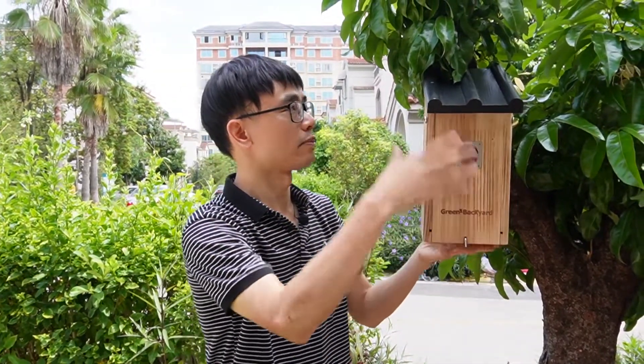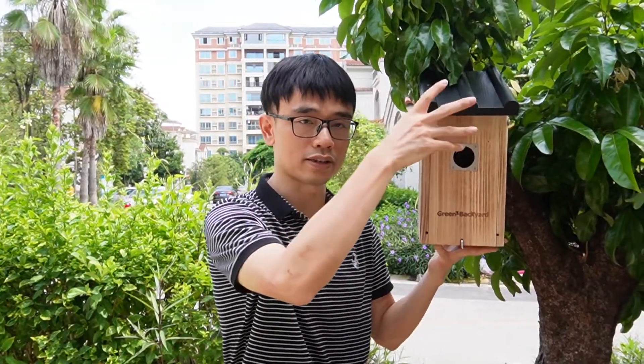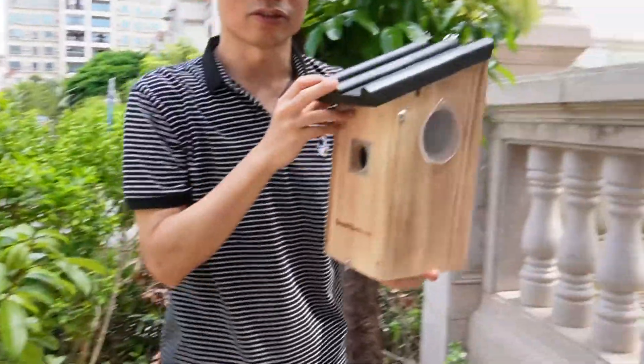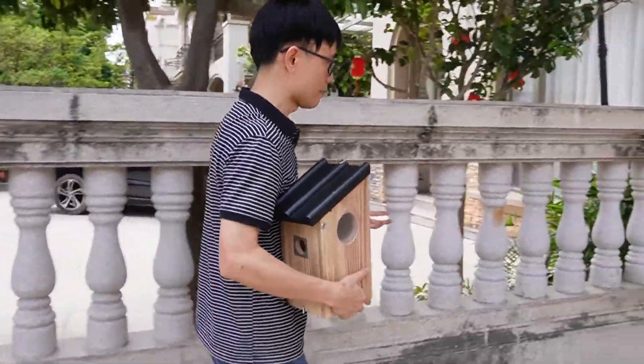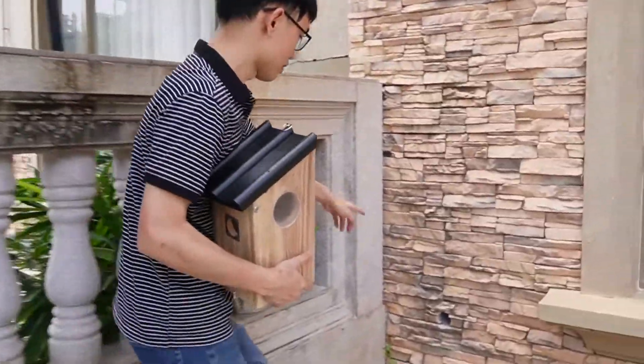This is the birdhouse. First, we need to find the path to wire the Ethernet cable from this birdhouse to the router. Let's just walk around. Meanwhile, I will take off the birdhouse so we need to install the camera later. Okay, now let's just move around. From the birdhouse, we need to find the path to wire the cable through this hole.